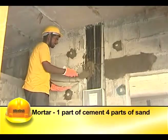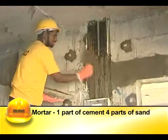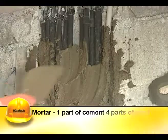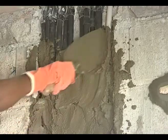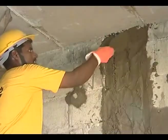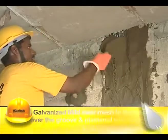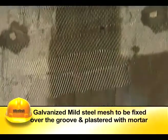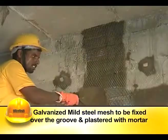The grooves that accommodate single and multiple pipes are then filled with mortar. This mortar is made of one part cement and four parts sand, and is applied in the groove over the pipes to thoroughly pack the space between the pipes and the wall. A galvanized mild steel mesh should be fixed over the groove to prevent development of cracks, and then plastered.